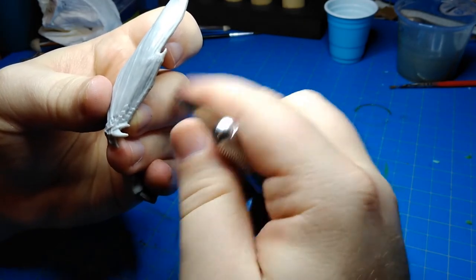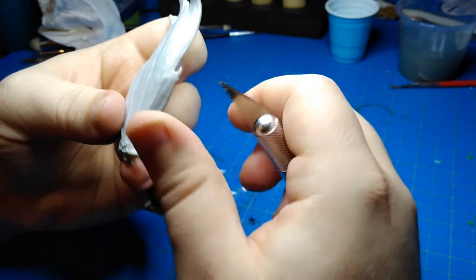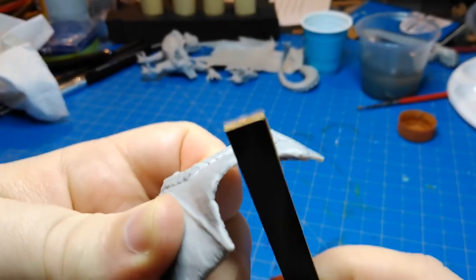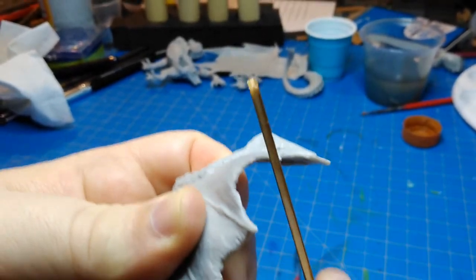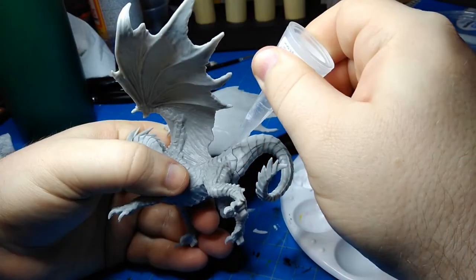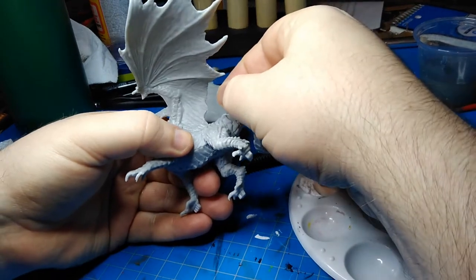Here I'm cleaning up mold lines. First I was doing it with the X-Acto knife and it was kind of a pain — I thought, oh my gosh, I gotta do the whole dragon this way. And then I started trying 1000 grit sandpaper. That's something I picked up listening to the Trapped Under Plastic podcast, which is pretty good — it's John and Scott the Miniature Maniac. They do it every two weeks and talk about a lot of different topics. But anyway, the sandpaper worked out really well. It took the mold lines off really easy and I was able to get into lots of little cracks with it.